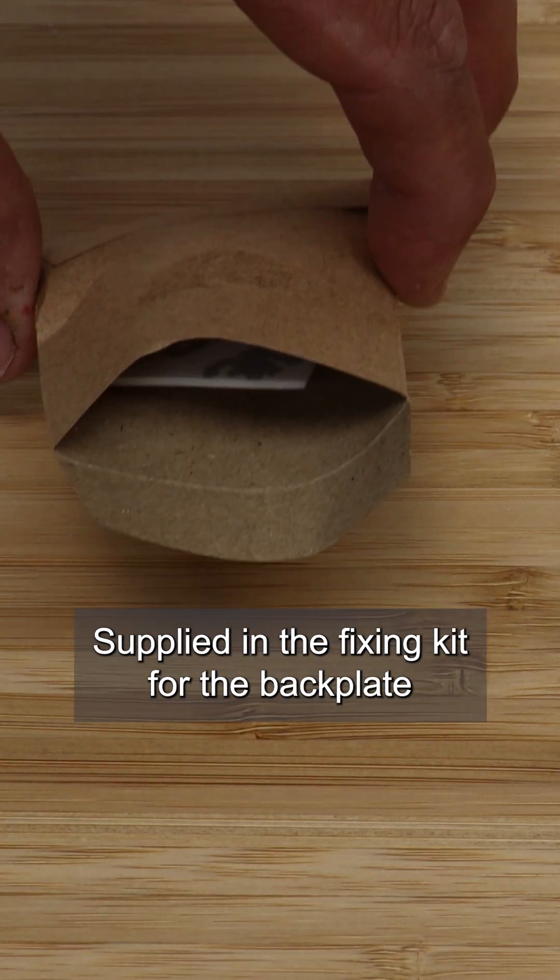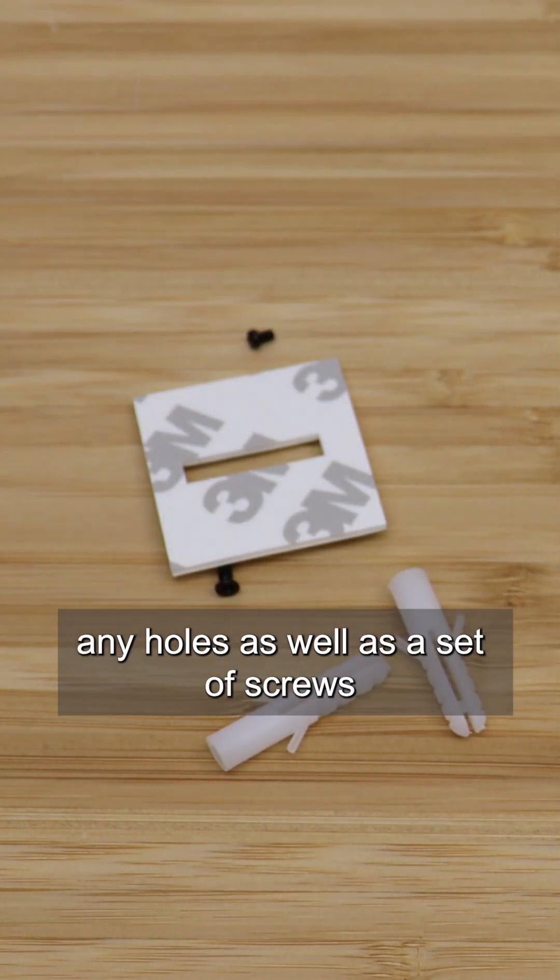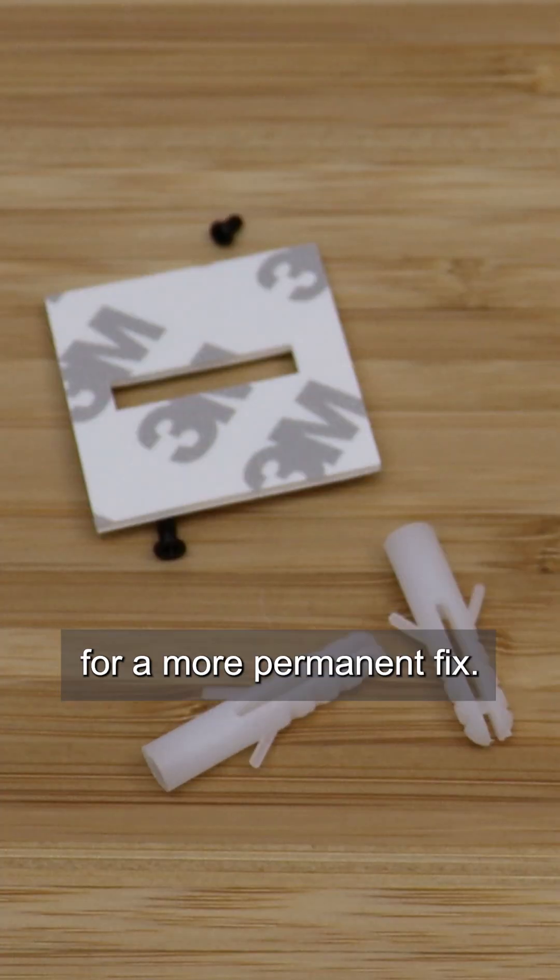Supplied in the fixing kit for the back plate are self-adhesive pads for mounting without the need to drill any holes, as well as a set of screws for a more permanent fix.